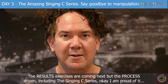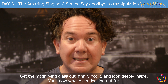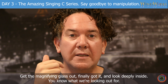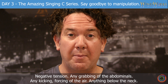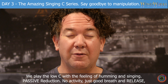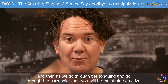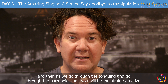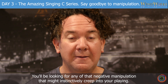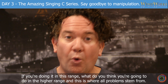The results exercises are coming next. But the process-driven, including the Singing C Series — I'm proud of it — will get that magnifying glass out and look deeply inside. You know what we're looking out for: negative tension, any grabbing of the abdominals, any kicking, forcing of the air, anything below the neck. We play the low C with the feeling of humming and singing, passive reduction, no activity, just good breath and release. And then as we go through the tonguing and the harmonic slurs, you will be the strain detective, looking for any negative manipulation that might instinctively creep into your playing. If you're doing it in this range, what do you think you're going to do in the higher range? This is where all problems stem from.